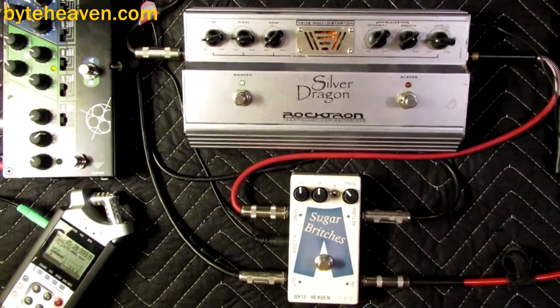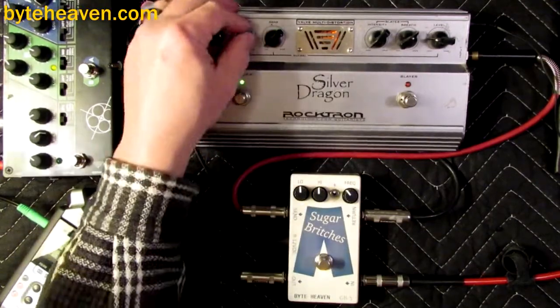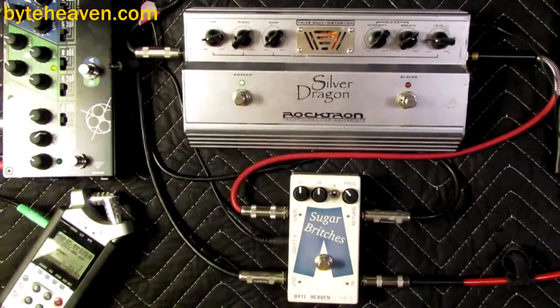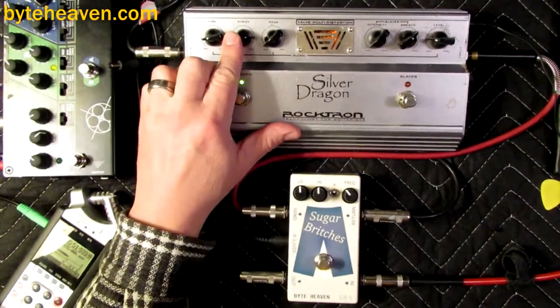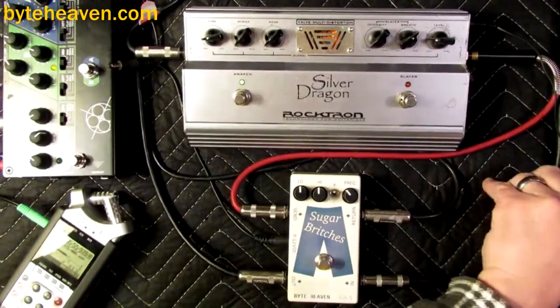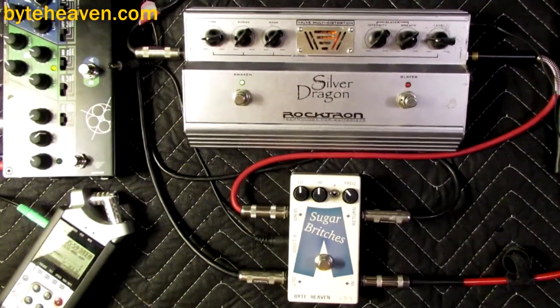Of course, this will be the pedal I record my hit song with, which will involve a pick. Another thing I noticed is that the shriek circuit pushes the pedal, but it just makes it sound more farty. So if you leave it flat, it sounds more like an actual tube — even though it doesn't — it's still a tube.